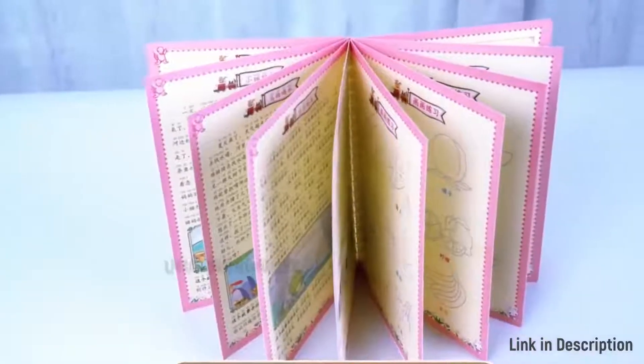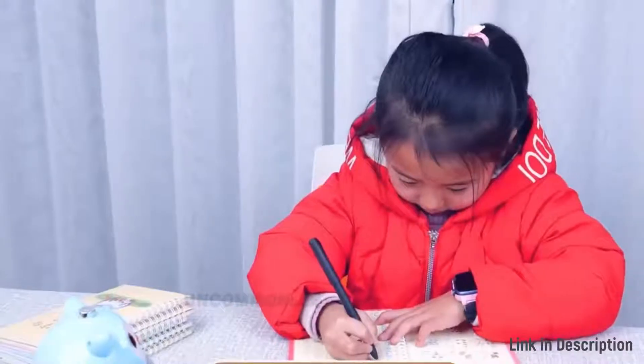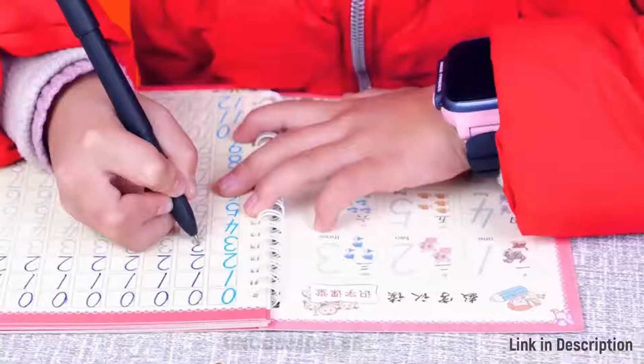The paper is thick and not easy to smudge. The handwriting will automatically disappear after dry, great for repeatedly practice.